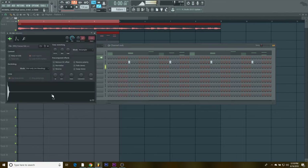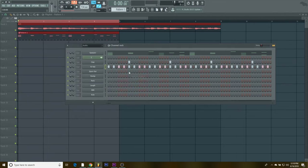Next I'm gonna add the hi-hats — just a simple hat pattern. I'm gonna do something different with them: every four beats I'm gonna take out one hit so it sounds a little different.